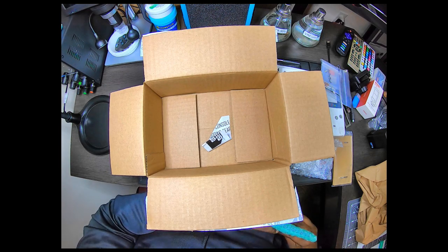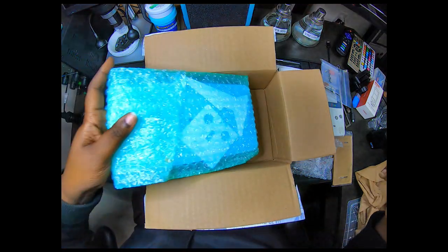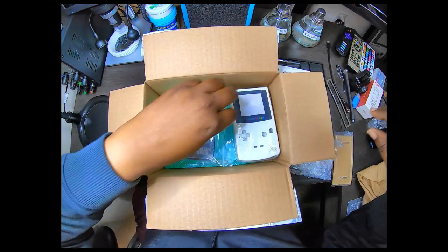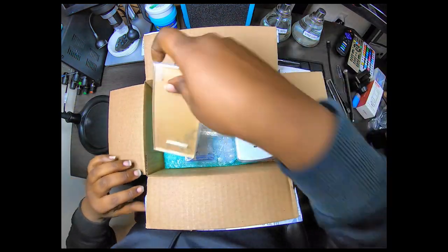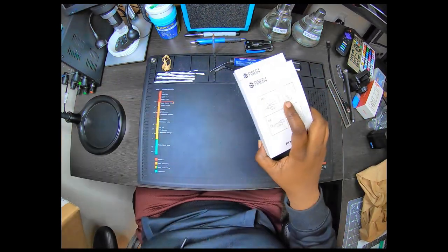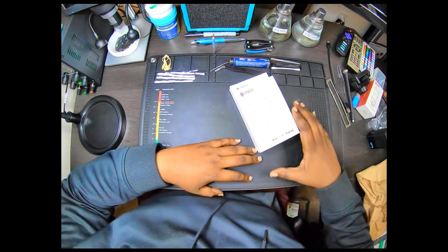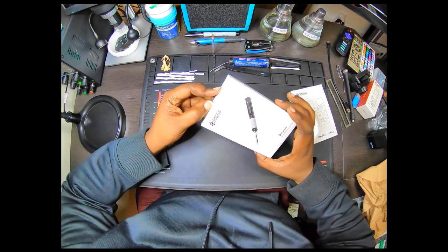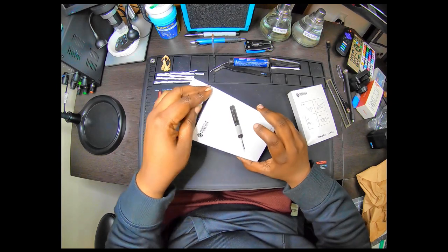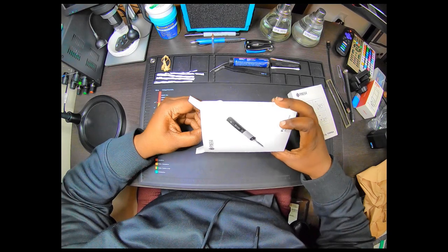This is all I got, guys. I don't think I paid over 100 bucks for everything — like I said, I caught quite a few deals, which I thought was pretty cool, especially with this right here. We're gonna take that out of the box real quick just so y'all can kind of see it. I think it's USB-powered.